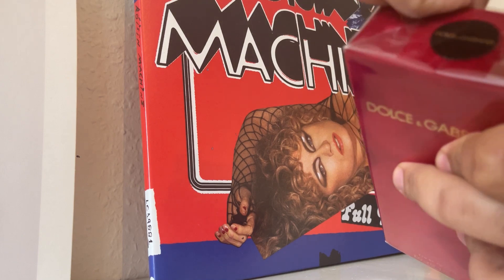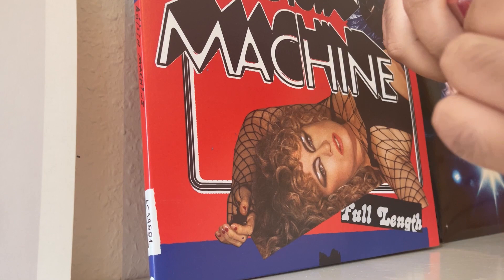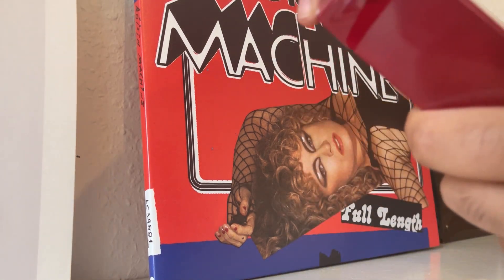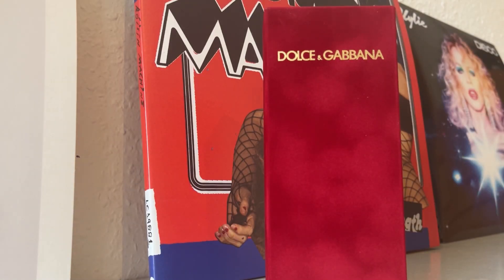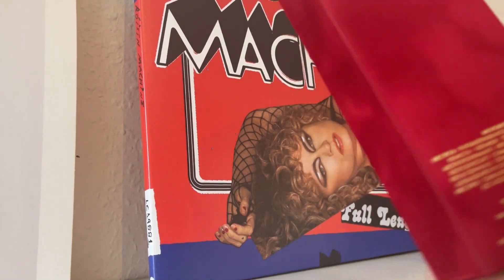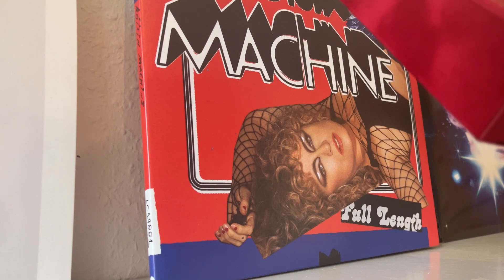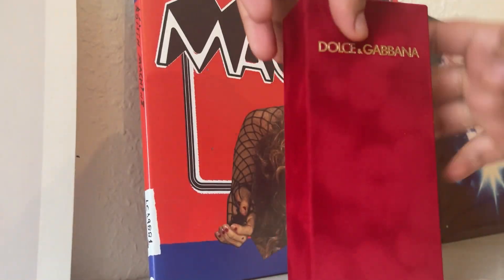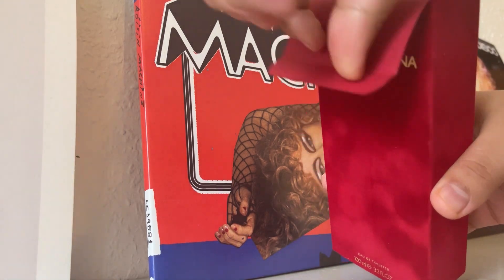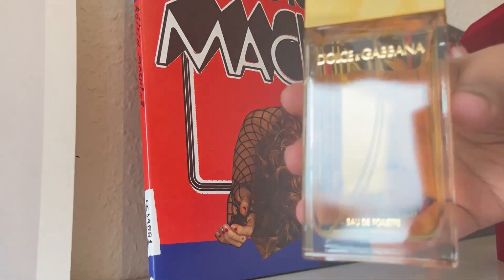So it's Dolce & Gabbana Red Cap Parfum, made in France. There we go — beautiful red velvet box. This version is made in France by Beauty Prestige International, 79% volume, she's concentrated.